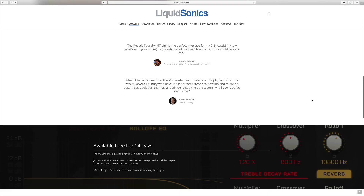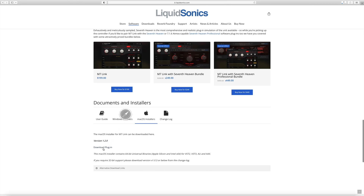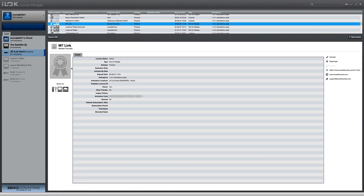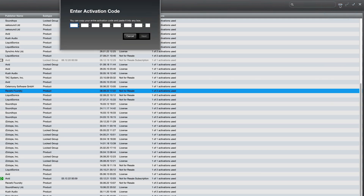To begin, make sure to download the latest version of the M7-Link software from the LiquidSonics website. The plug-in can be authorized via iLok USB dongles, iLok Cloud, or an iLok Machine Activation. Before installing the plug-ins, please install the latest version of the iLok License Manager and redeem your activation code to your iLok account.